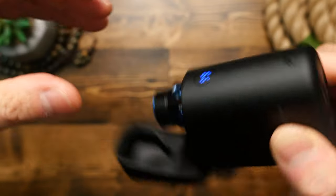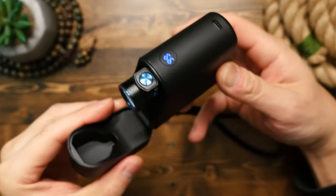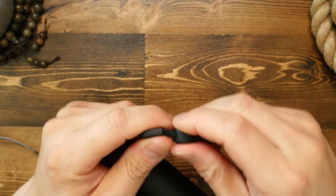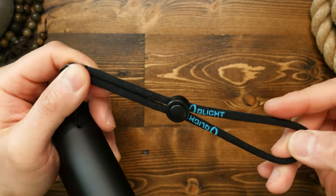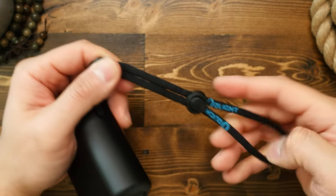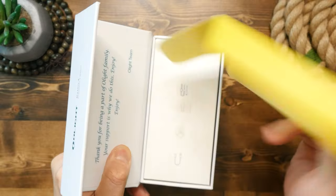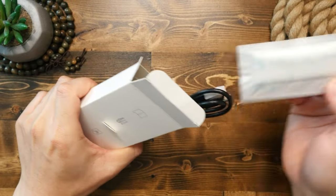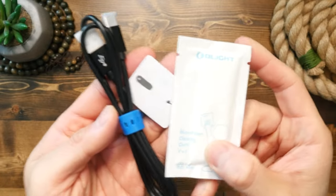At 1300 lumens max and with a 170 meter throw, this light has more than enough power for EDC usage, both indoors and outdoors. One last cool thing about this charging case is that there is, of course, a lanyard attachment point, and the kit does come with this branded lanyard. Olight actually gives you a little tool to hook the cord through the attachment point — talk about details, well done Olight.